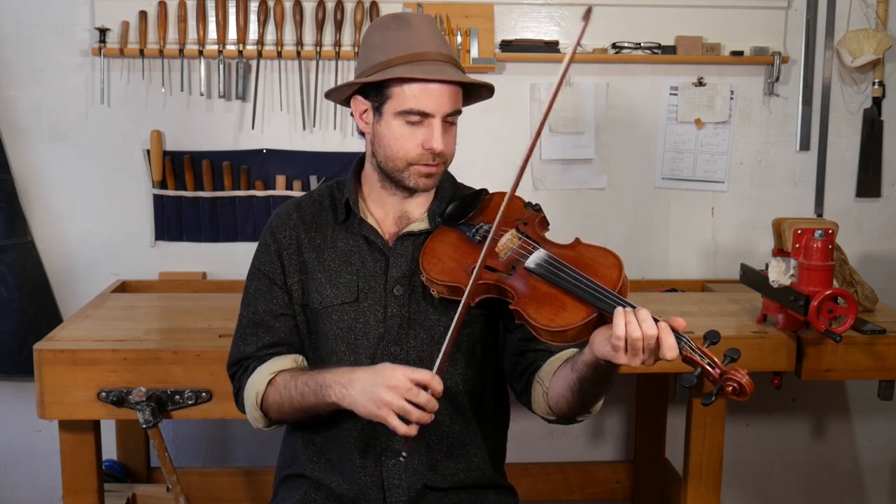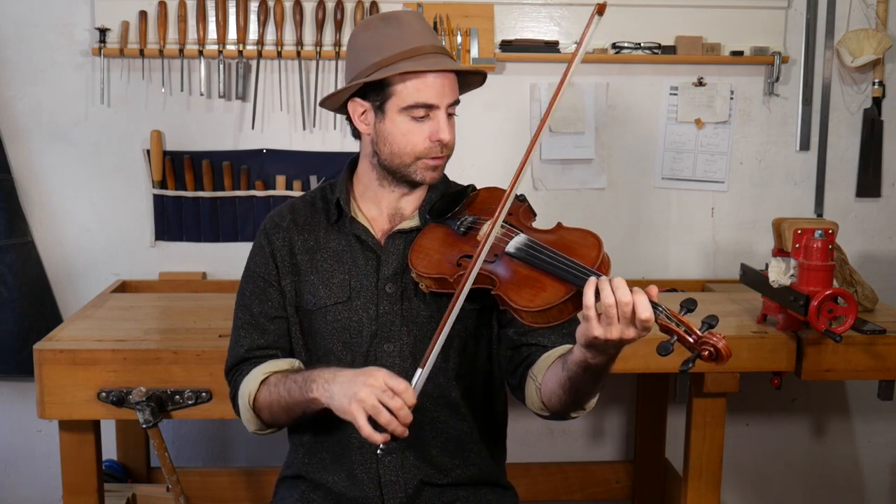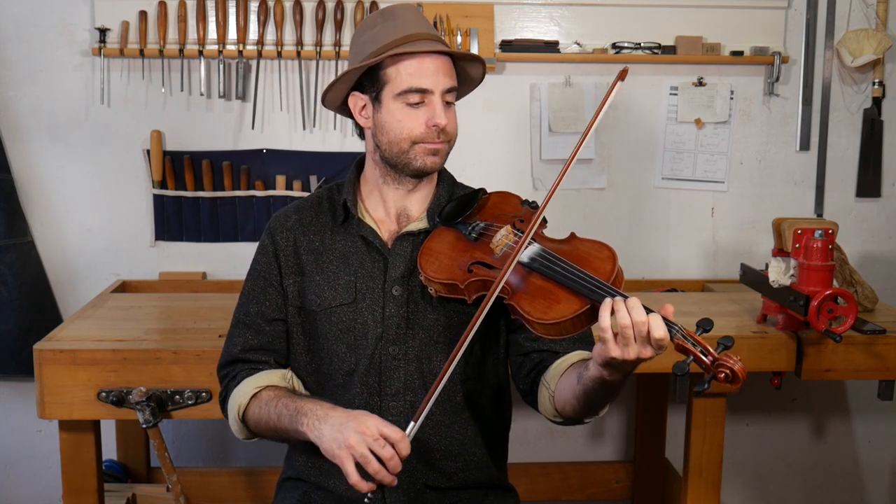I tend to use that kind of bowing more if I'm doing circle bowing and similar things. If I'm doing more Nashville shuffle or clean playing, then I will put the whole hand on the bow.